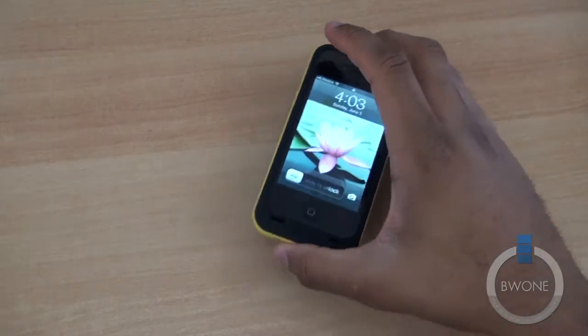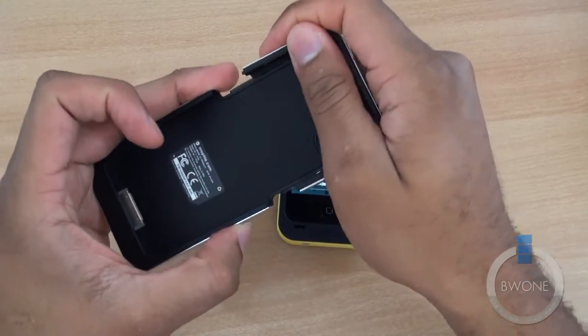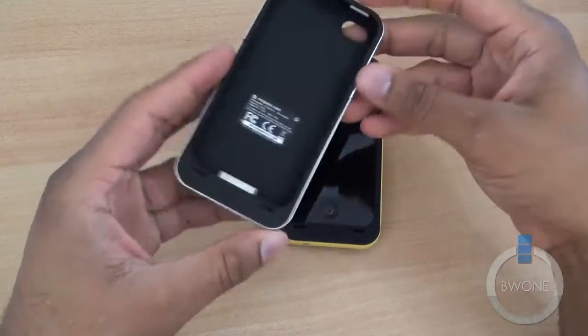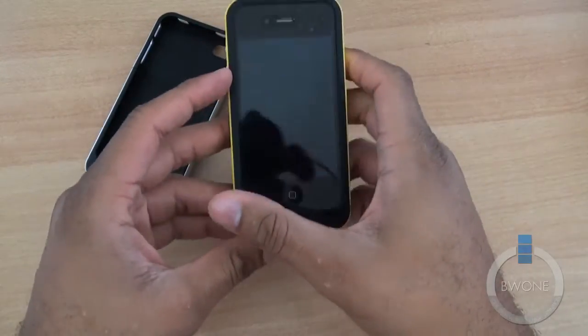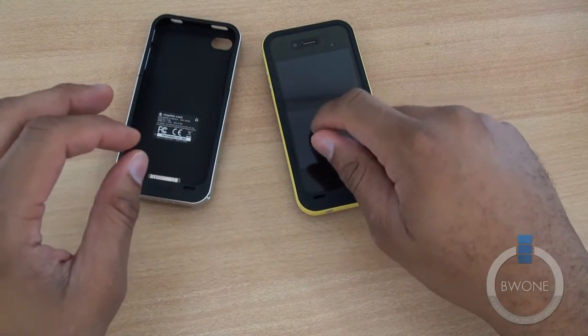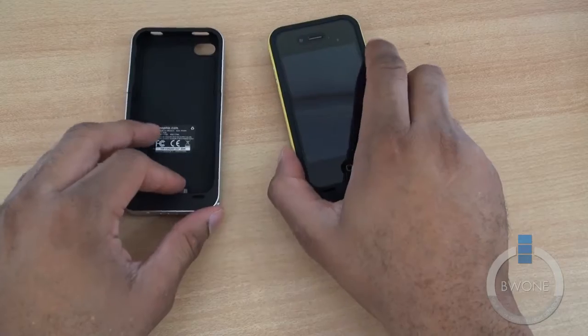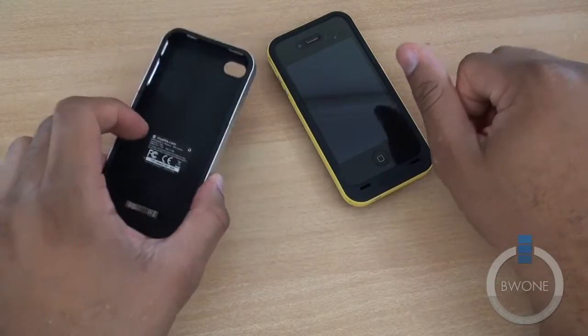Both cases are pretty cool and definitely for the power user, though they do come with a premium price. The Juice Pack Air is around 80 bucks, and the Juice Pack Plus is around 100 dollars when you find them on the market.